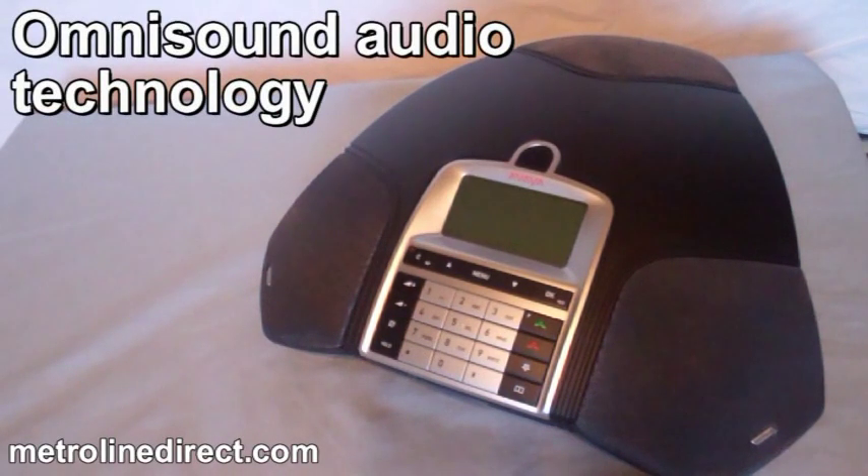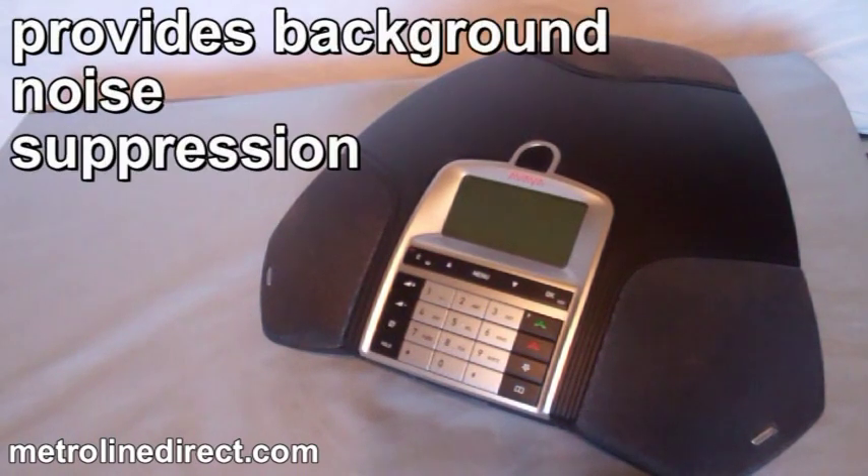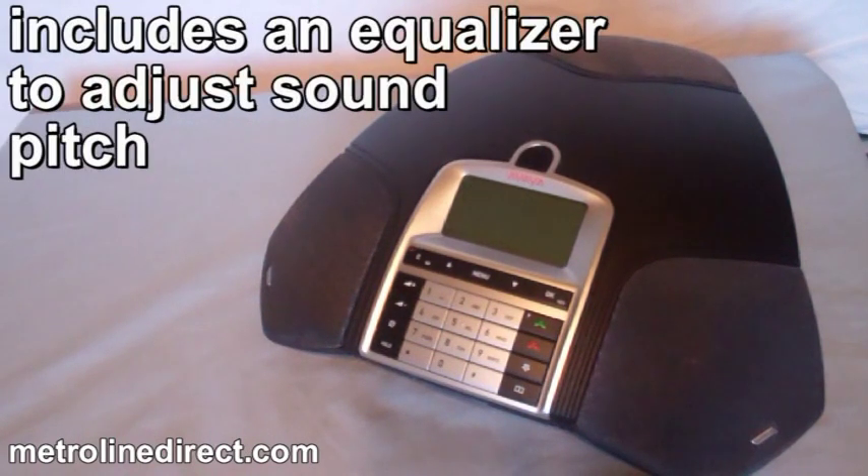OmniSound Audio technology provides clear conversations with no clipping, provides background noise suppression, and it includes an equalizer to adjust sound pitch.